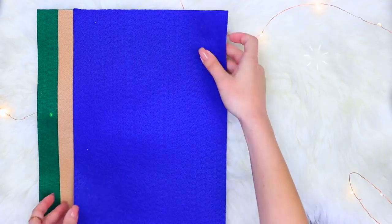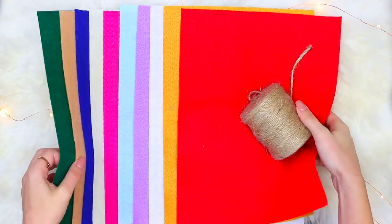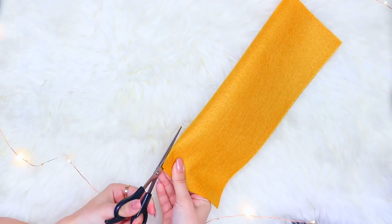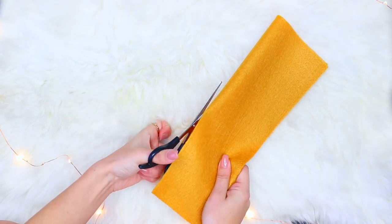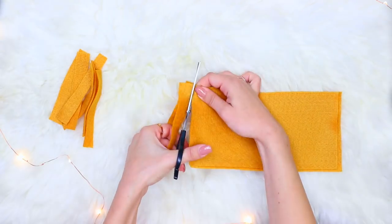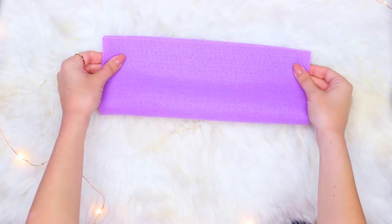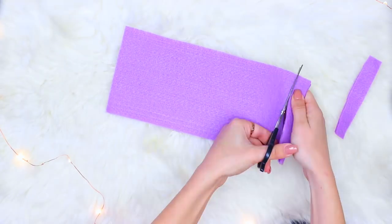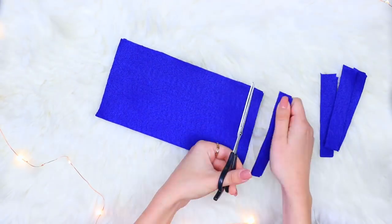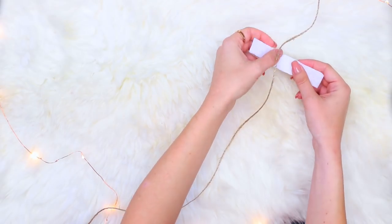For the DIY felt garland, you're just gonna need a bunch of different colored pieces of felt. I got these from Michaels — they're super inexpensive and you can use whatever color you guys want. I just went with a bunch of bright colors. Basically you're gonna fold the little piece in half, cut it in half, and then cut out little pieces. It takes very long — this is probably the most time-consuming DIY.